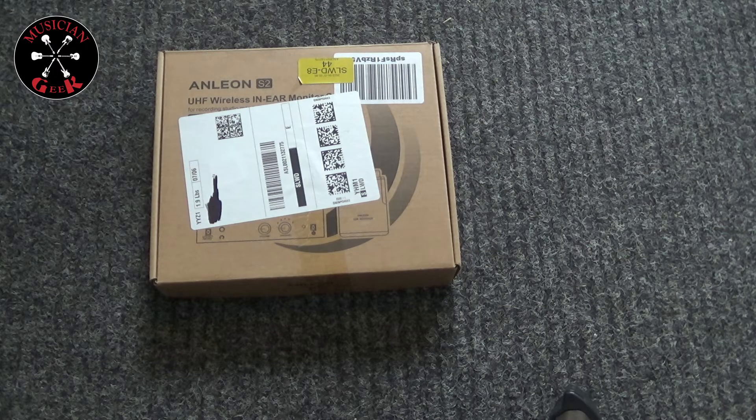What's going on, everybody? Today we got a really quick unboxing video. We're unboxing the Anleon S2 wireless in-ear monitor system.